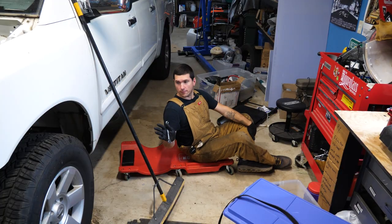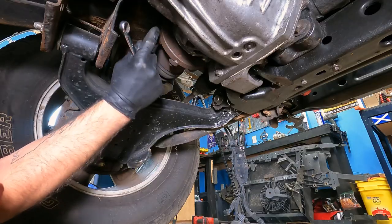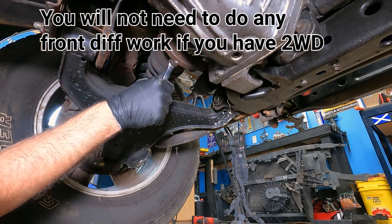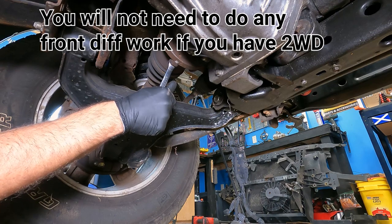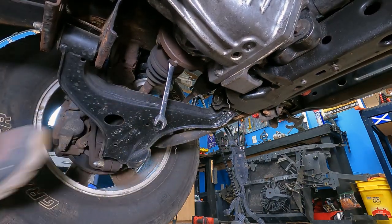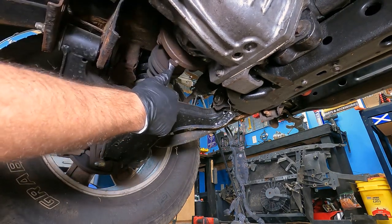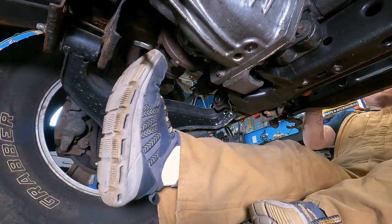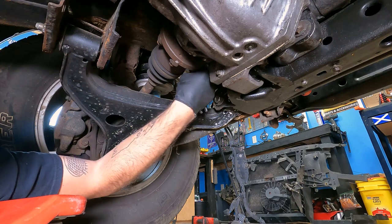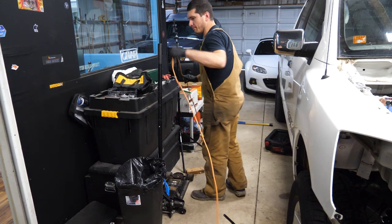We're going to start by removing the front axles — these are 14 millimeter bolts, about six or seven on there. Loosen as many as you can reach on both sides and then we'll rotate the tires and hit the rest. For this: grab a block, grab the jack, quickly get it jacked up, and rotate the tire to get those two bolts you couldn't reach before.